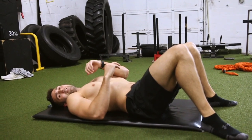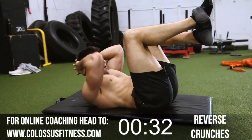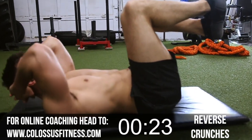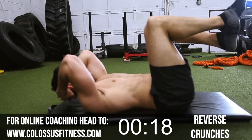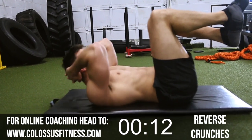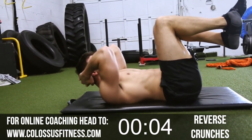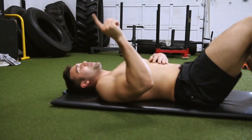All right, second to last exercise — hopefully you're hanging in. I'm feeling it, getting my sweat going. Hands behind your head, feet up, and we're going to crunch up. Try to get as close as you can to that knee. Counting through the reps: 1, 2, 3, 7, 8, 9, 10, 12, 14, 15, then three more — 3, 2, last one. Abs should be feeling it by now. We've got one more to go.